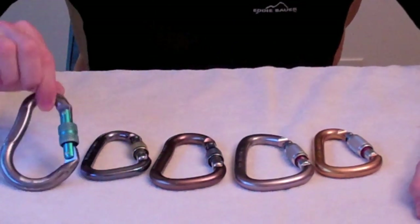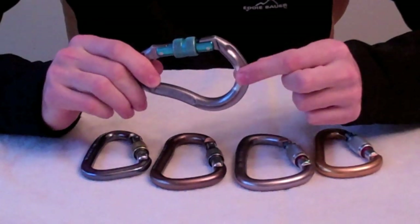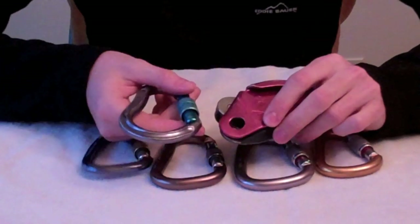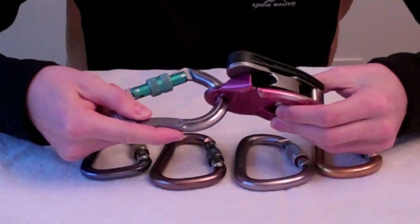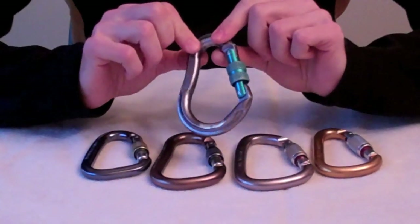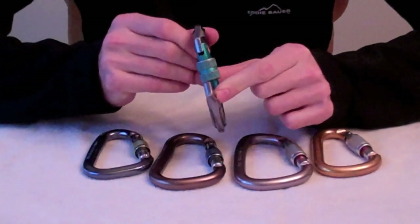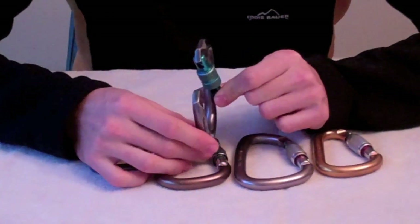The first model is the Omega Jake, made by Omega. One negative is that it's very thick — the actual material, the aluminum, is quite thick. The reason I don't like that is, for example, when belaying with a Grigri, the hole in the Grigri is a certain size and it's somewhat small. So to put the Grigri onto this carabiner, it's quite tight and there's not a lot of room to wiggle back and forth. One positive attribute of the Omega Jake is that the gate opens sideways, which allows more clearance to put the ATC and rope in. So the angle is an interesting design.